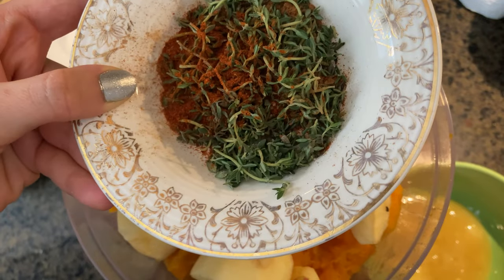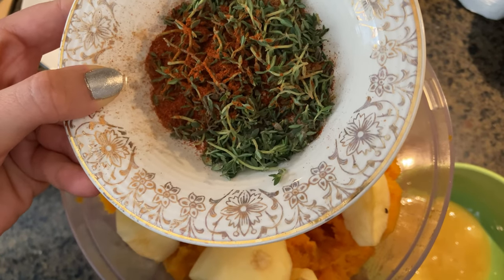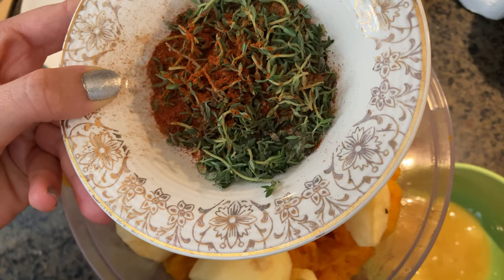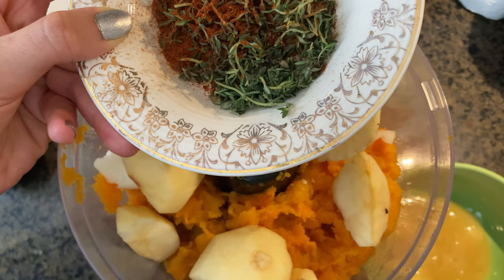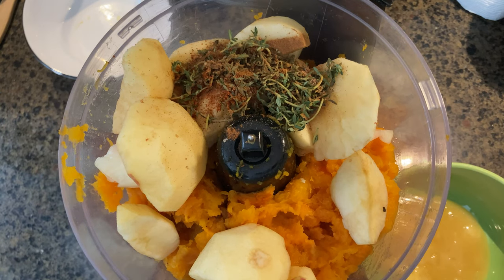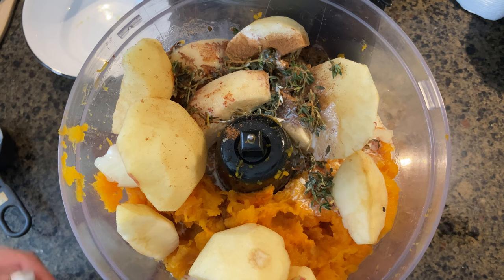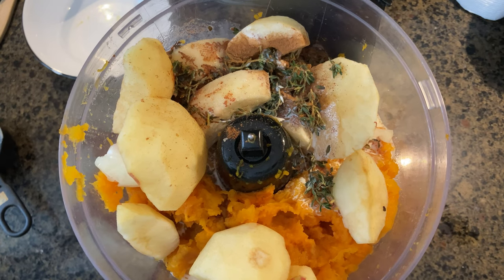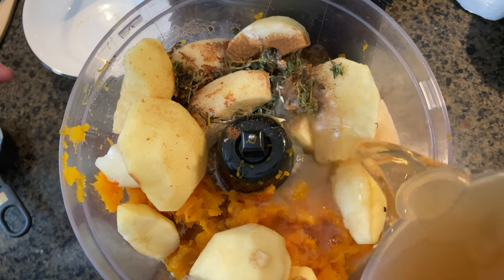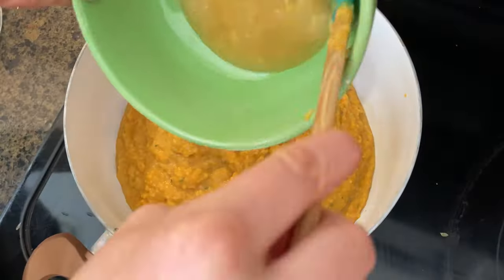I have the spices here: about two tablespoons of fresh thyme, a quarter teaspoon of cayenne pepper, a tablespoon of cinnamon, and a quarter teaspoon of salt. I also have a cup of heavy cream and three cups of vegetable stock, but we're only going to add one cup just to help everything mix together.